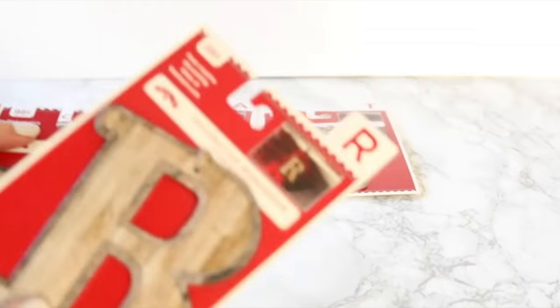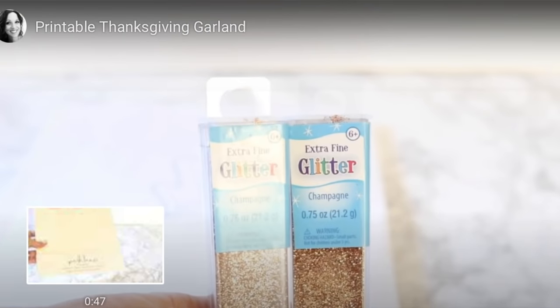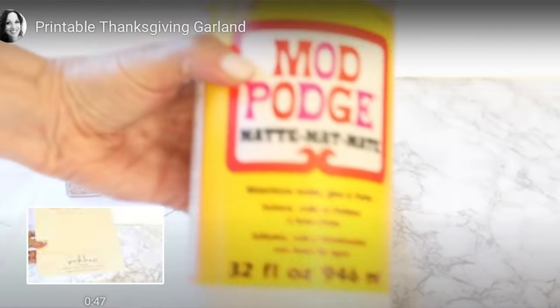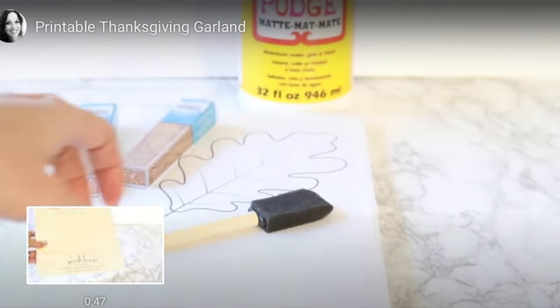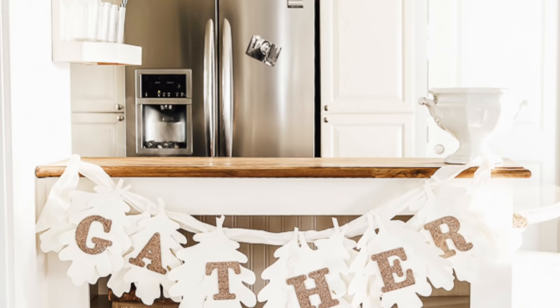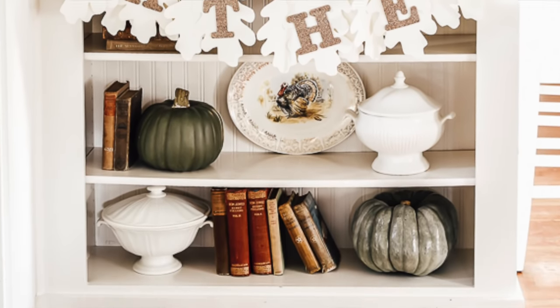The second gift idea is a gather garland that I made a couple of years ago. I have a printable so you can print out the exact oak leaf I used for mine. That would be really pretty for a hostess gift for the person hosting Thanksgiving, and then they can store it and use it year after year.